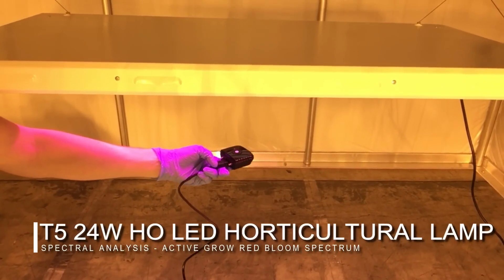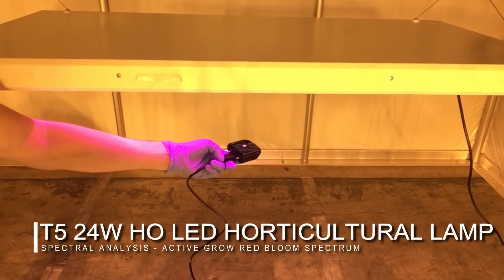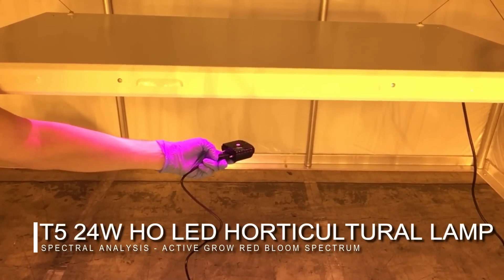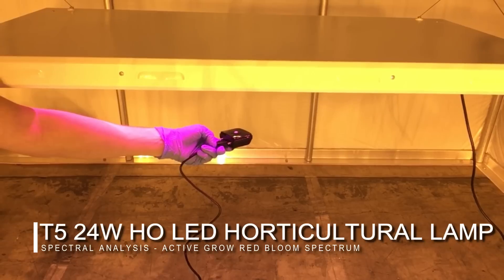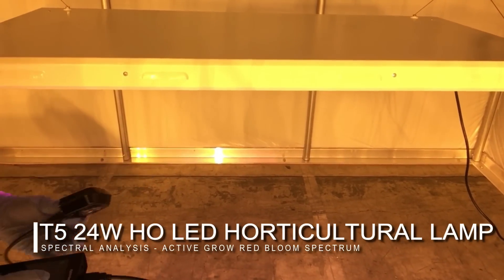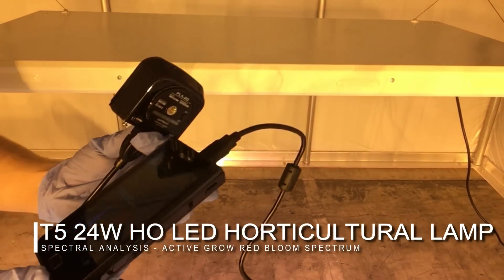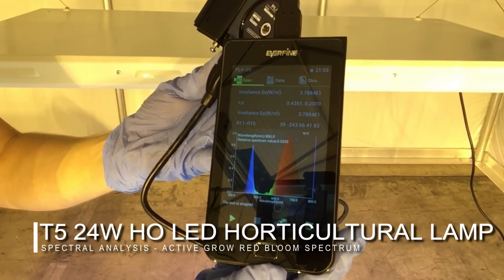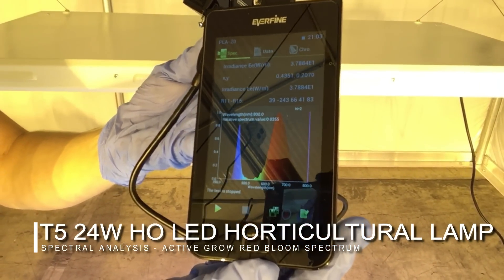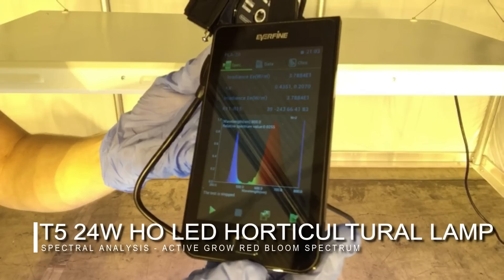Now looking at the Active Grow red bloom spectrum — it looks a bit red on my hand — this spectrum is unique in that it uses one diode to create two nanometer outputs: one at 445 nm and the other at 660 nm. These two in combination are perfect for flowering and propagation, and when combined with the sun white spectrum can create an even more full PAR output.